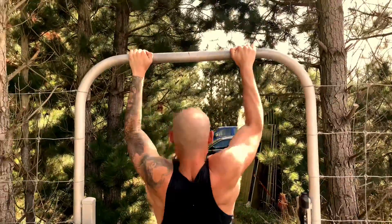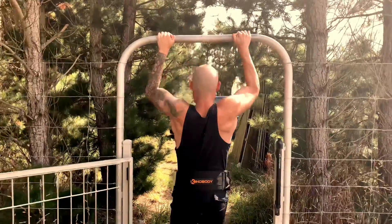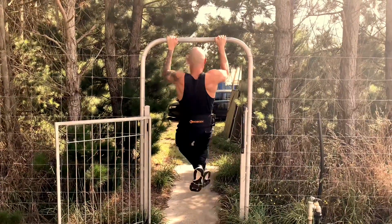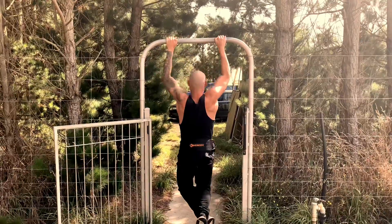I'd say it's the best for width. I like it more than a lat pull-down just because you've got to stabilise a lot more. It's probably more functional because of that. So we started with two sets of overhand, just a regular width grip here. We're doing them weighted.